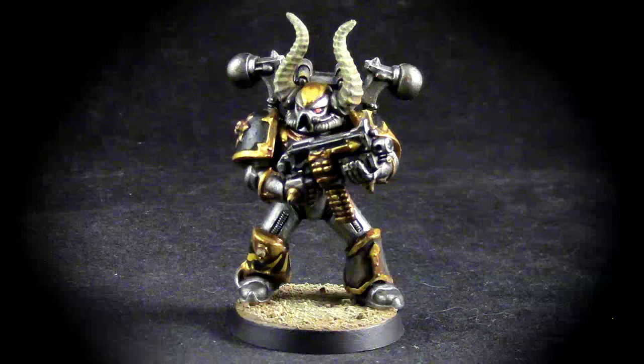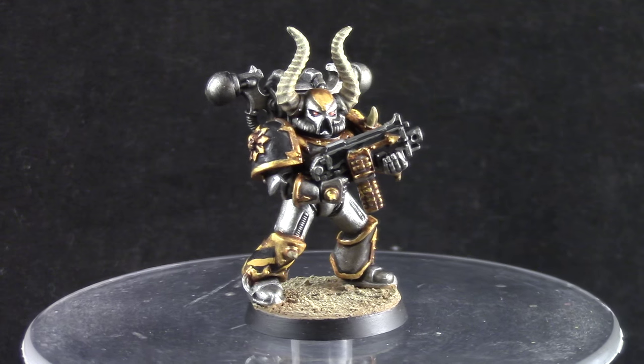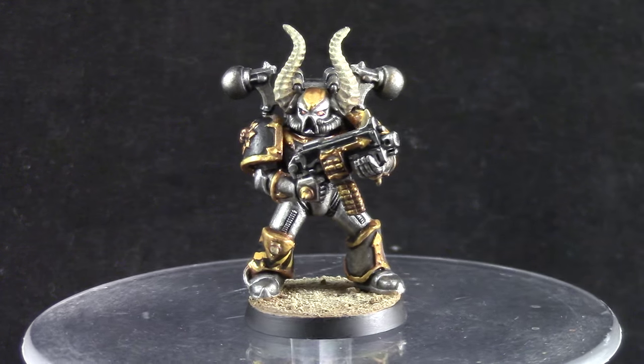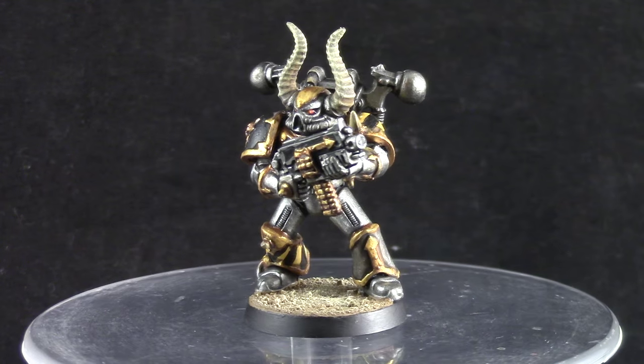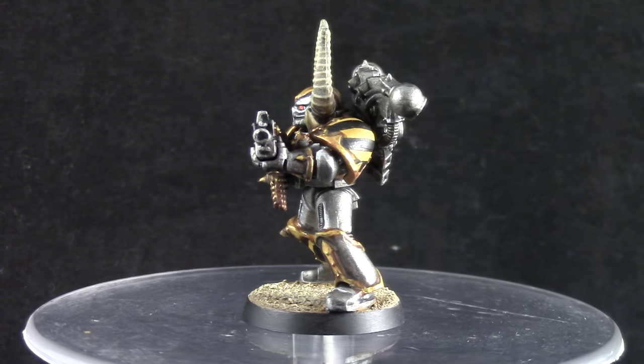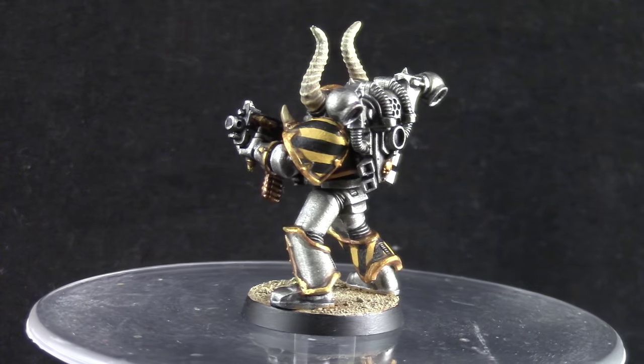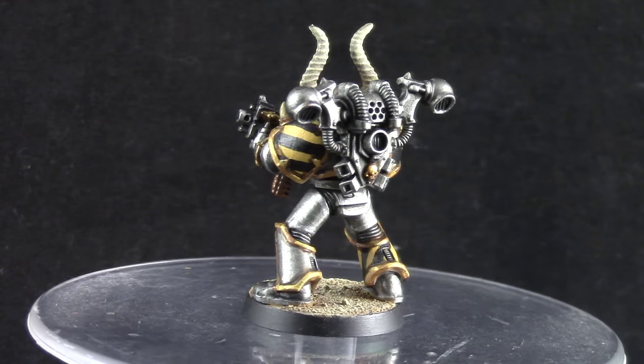Welcome to this painting tutorial. In this video we're going to look at how to paint Iron Warriors Chaos Space Marines. This is a very easy to do and very effective color scheme. This is one of my favorite color schemes for Chaos Space Marines, and I've changed the way I paint this color scheme over time and I would like to share it with you.